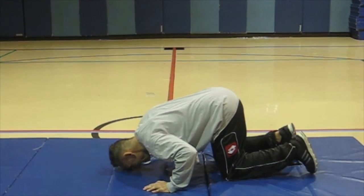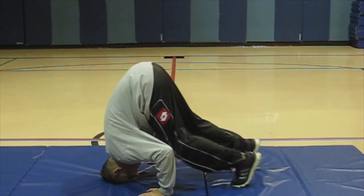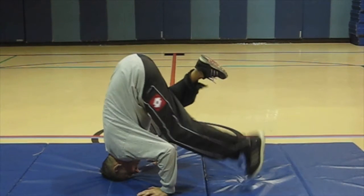Walk feet towards head. Keep back straight. Place each knee on elbow and balance — right knee on right elbow, left knee on left elbow.